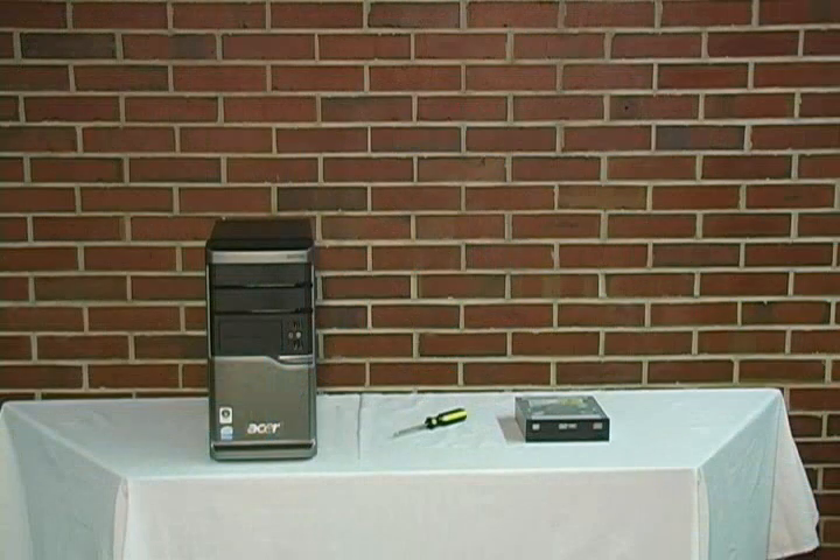Let's take a look at the materials that are required for this installation. For this installation, we will need the computer, a screwdriver, and the CD-DVD drive.